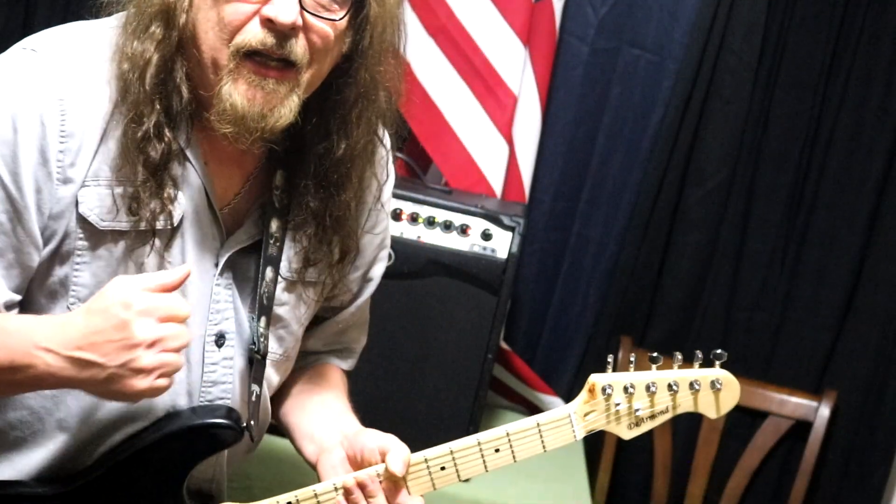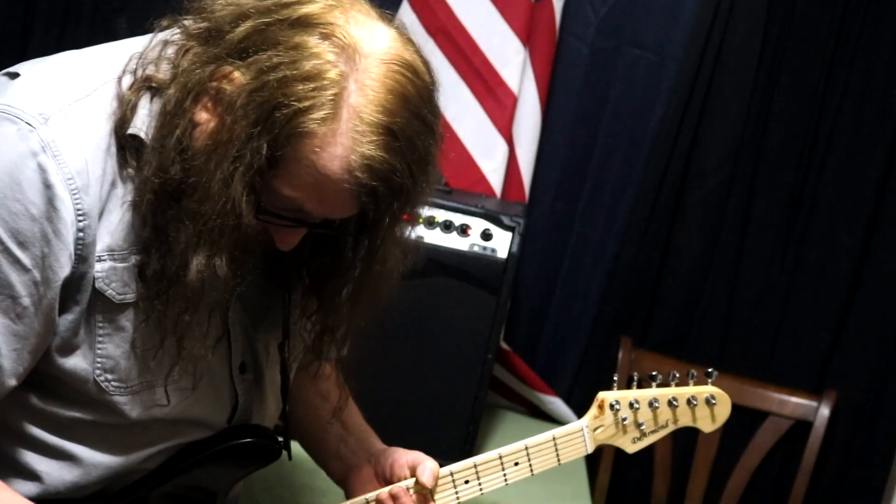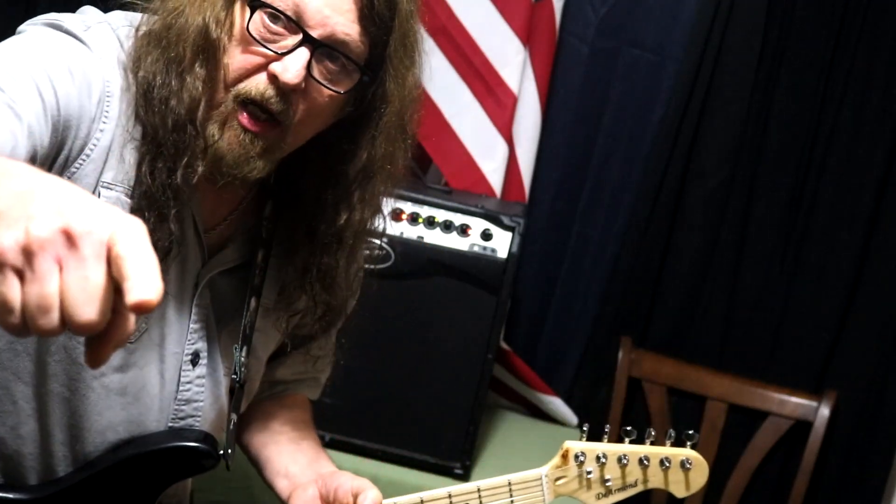Holy cow, that sounds so good. I'm loving it. Thank you guys for tuning in. This here is number six. Let me put this thing down and I'm gonna show you something — I'll be right back.